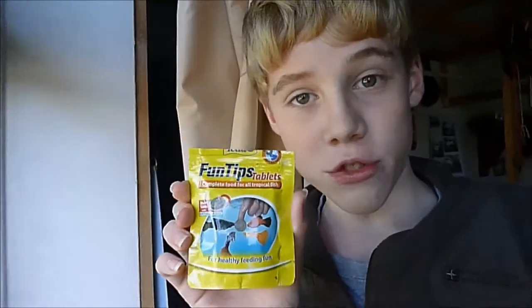I'm going to be feeding them Tetra-FungiTips, this little thing I got for them a few weeks back. There's about 20 in a packet and they're really good. I want to show you how crazy they go for them — they haven't been fed since yesterday morning.